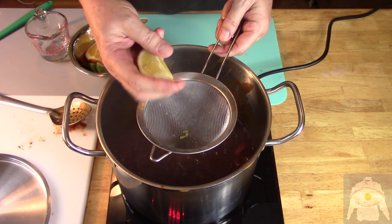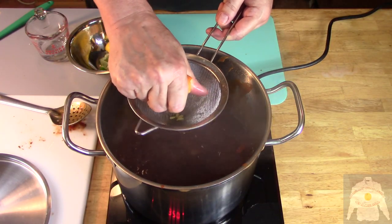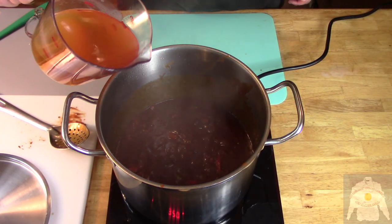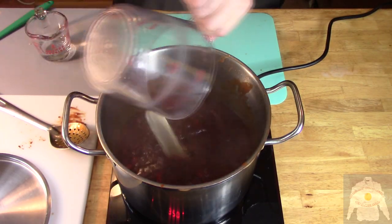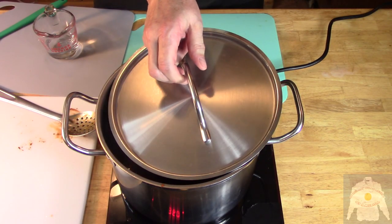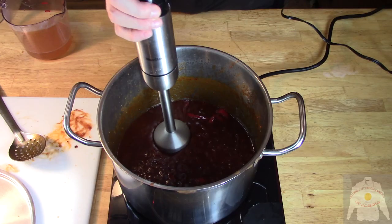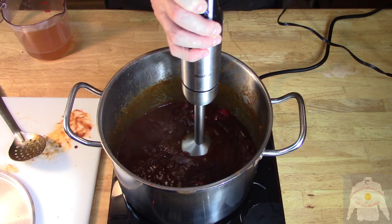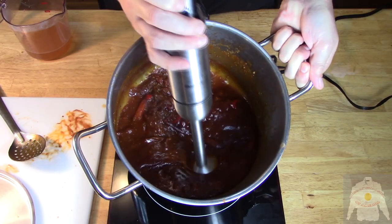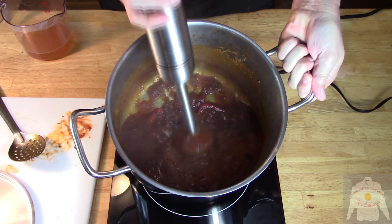Now it is time to squeeze the lemon, lime, and orange into the mixture. Then add the beef stock. Let this cook and reduce for 40 to 45 minutes. When the sauce has reduced, take an immersion blender to puree the sauce, adding beef stock if necessary to keep it flowing.